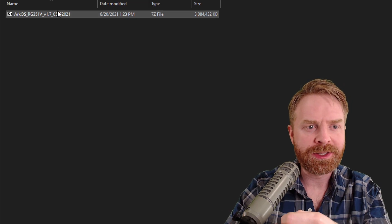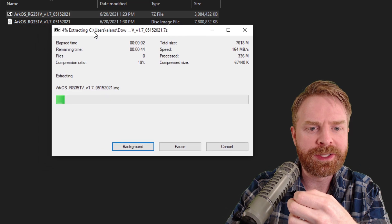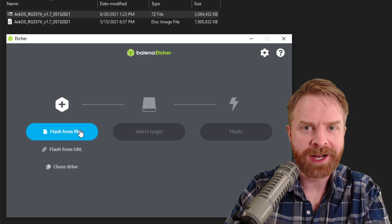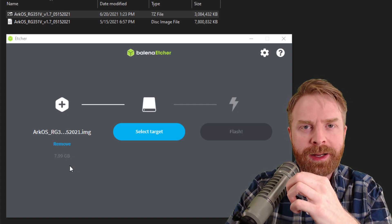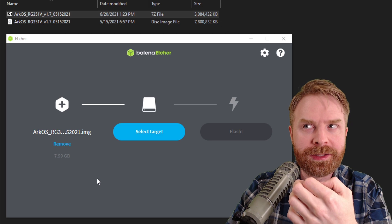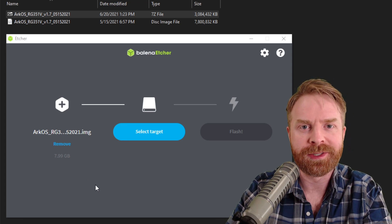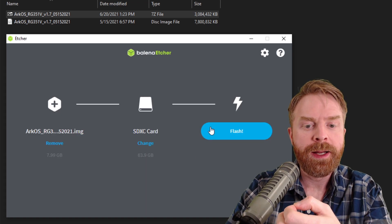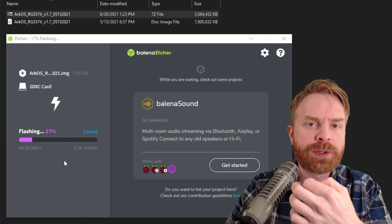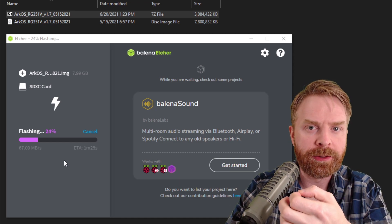Installing the OS is really simple and straightforward. First, extract the file you downloaded for ARCOS since it is zipped — it might take a bit of time given the file size. Then open up Balena Etcher, select Flash from File, and select the extracted file. Note that ARCOS comes up as 7.99 gigs, so a 4GB microSD card won't work — you need to pay attention to that. The default included card is 16 gigs, and I'm using a 64 gig card. Select your target card, click Flash, and that's about it — the ETA is just a couple of minutes. If you run into issues flashing, try reformatting your microSD card or re-downloading ARCOS, as sometimes there's an issue with the download.